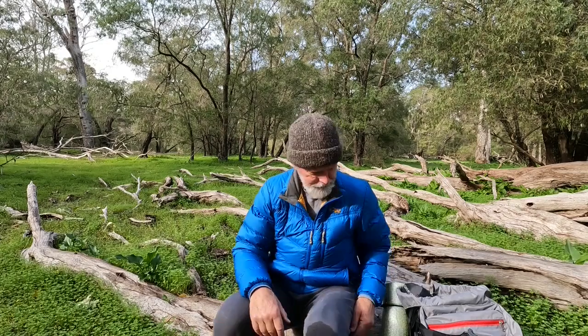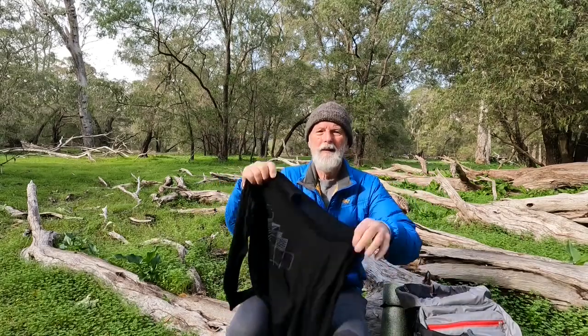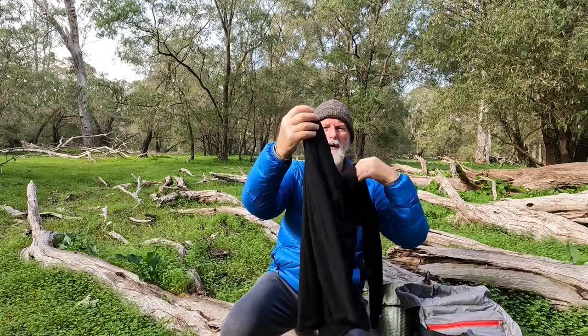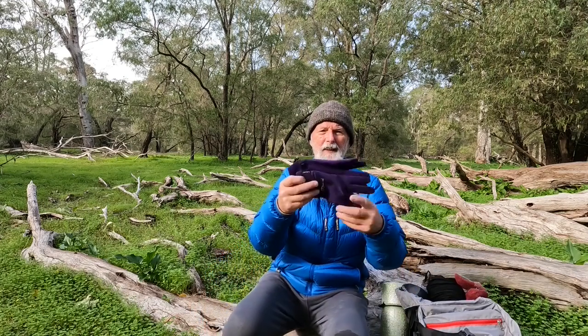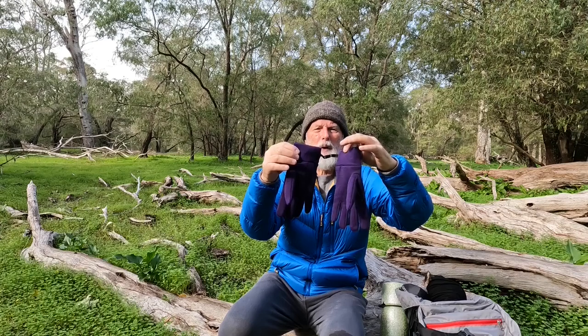The clothing I had on last night: a merino wool top layer with long sleeves, merino leggings, and a nice warm pair of socks. I didn't have these on last night but a nice warm pair of gloves can help as well. All those extra layers help with keeping you warm.